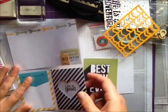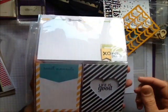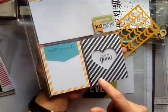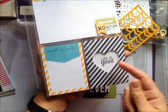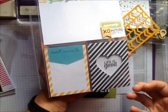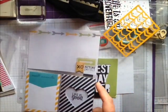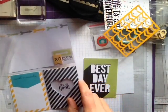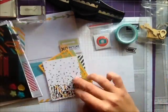I've already used the other die cut, which is this heart here, and I've just popped it up on dimensionals with the stamped image 'Life is Good' at the back, just to give it a bit of depth and to showcase the heart a little bit more. So those are the four die cuts that come with it.